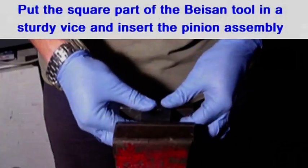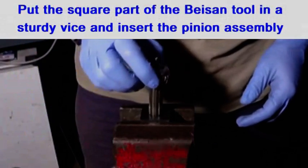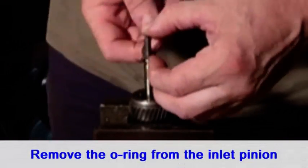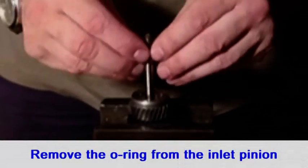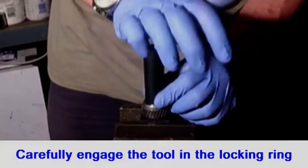Put the square part of the bay sand tool in a sturdily mounted vise, then put the pinion in the vise. If you are working on the inlet pinion you must remove the oil seal on the shaft, otherwise the tool won't fit. Make sure the bay sand tool is securely engaged in the two holes in the pinion locking ring.